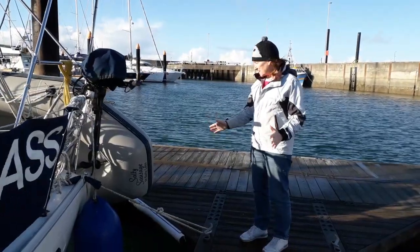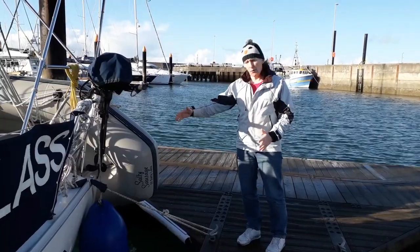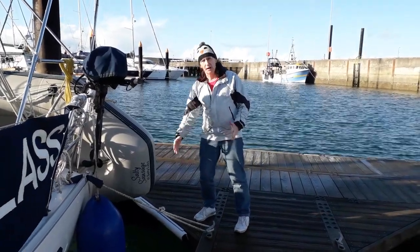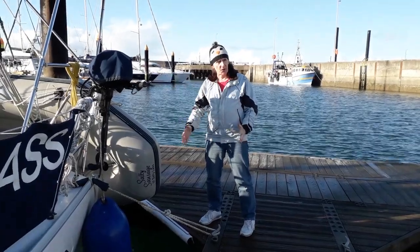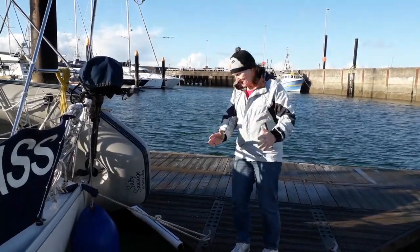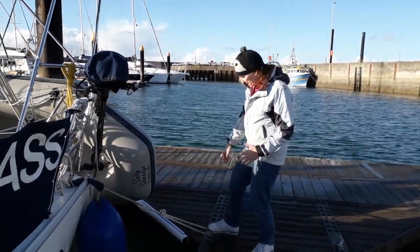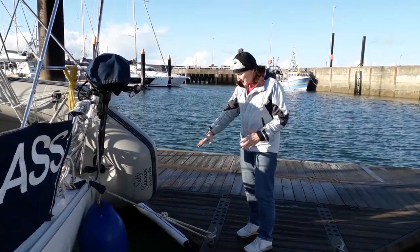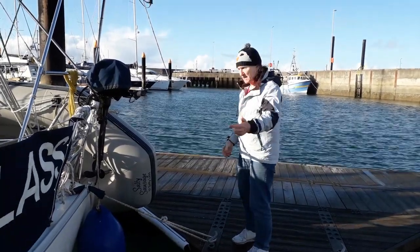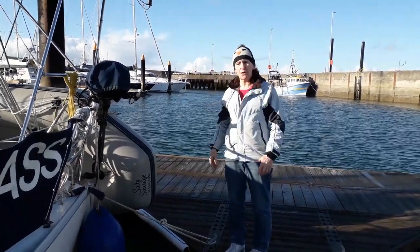One of the problems we have with this slip is this triangular piece of wood down here. The reason it's a problem is that when we spring the boat — if we're springing the stern in — the stern comes in and hits this triangle before we've completed the spring, which means the spring doesn't get the bow out as far as we want it. The solution is quite straightforward: move the boat forward so it doesn't hit the triangle anymore. That gives us another issue in as much as we can't use this cleat down here, because if we do it'll bring the boat back and we will hit the triangle. So our solution is to use the middle cleat and run a line from the middle cleat to the back fairlead to do our spring.